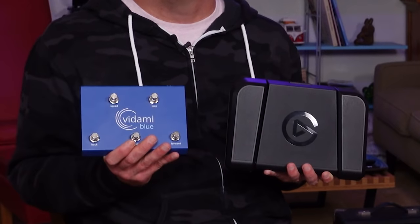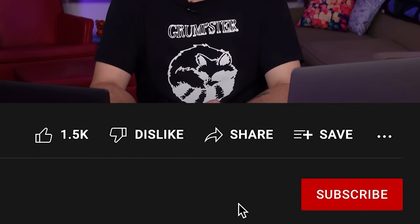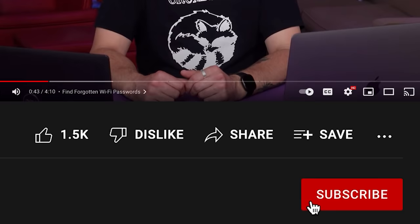Today we're going to talk about a couple different products from a company called Vidami, and another one from Elgato. You can check out the links in the description for more information about all the products in this video. And of course all the traditional ways of showing your appreciation for content like this on YouTube are available to you as well.